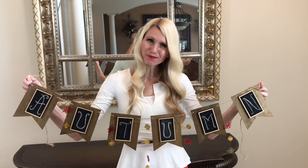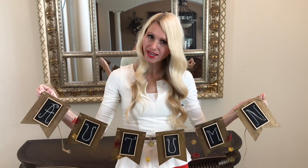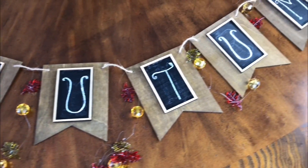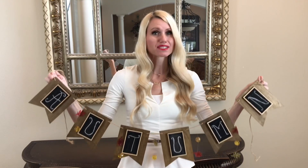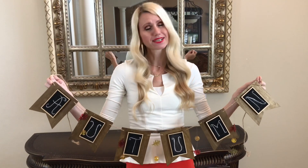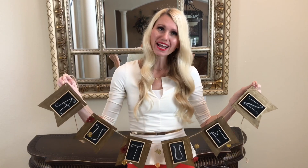The first thing we're going to do is hang up our sign. I got this sign from Michaels — it was just a plain wooden sign, and I added little chalkboards on it so I can write whatever message I want. In this case it says 'autumn.' I'm going to hang the sign up first because if I do it later there's a possibility I could knock some of the decor off my table, and that would make me very sad.